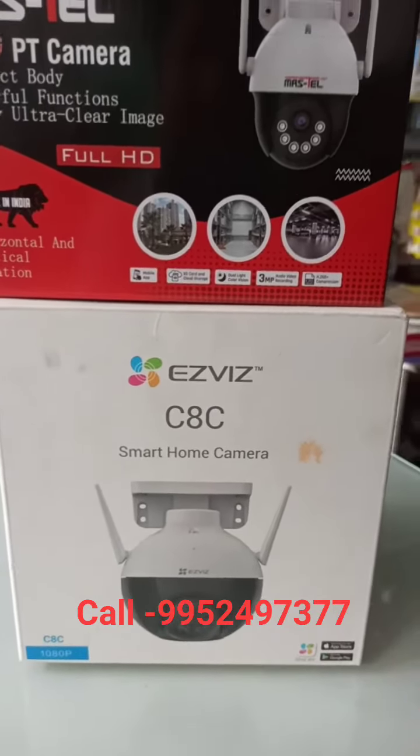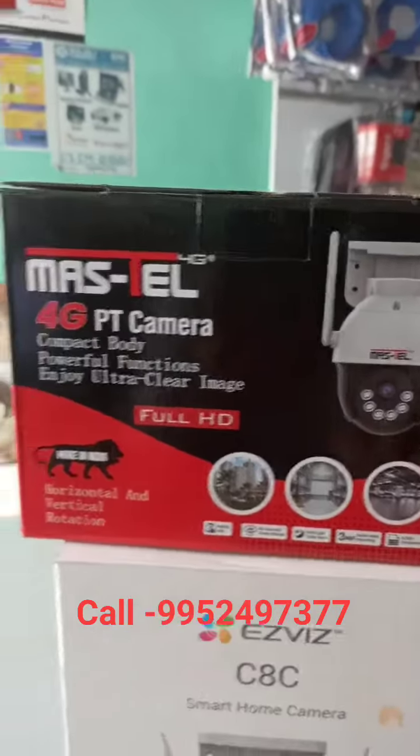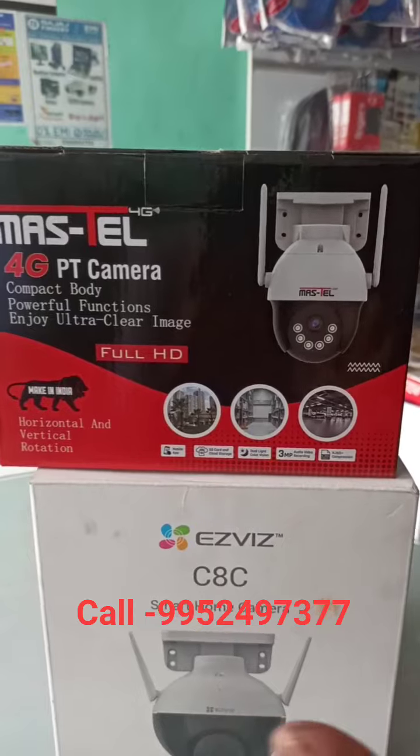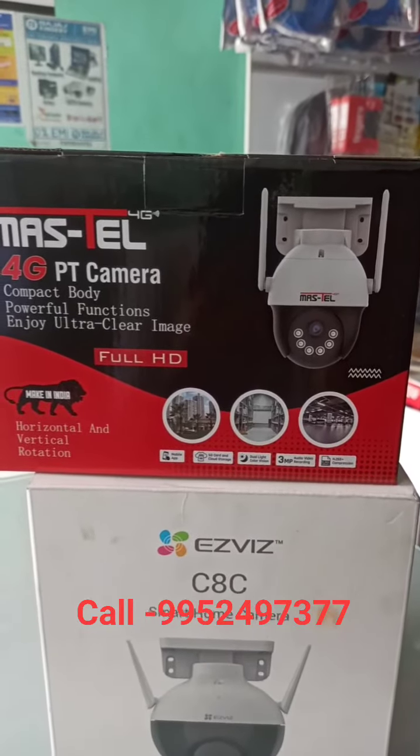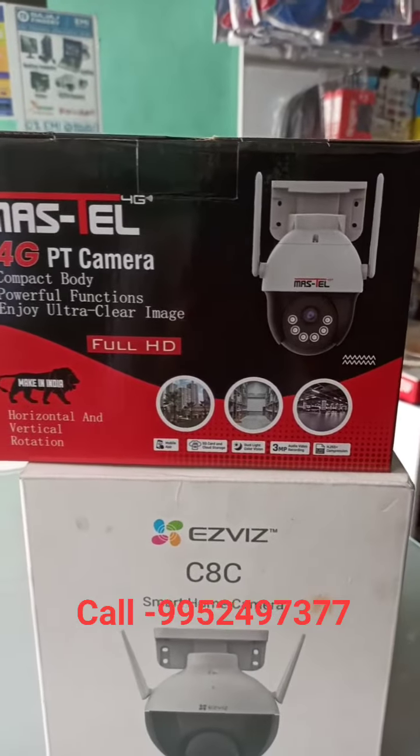Anywhere. This is 360 degree plus full-color camera. 4G camera, full-color camera, 360 level rotate, plus PT camera. If you want, you can move it up and down and right and left.